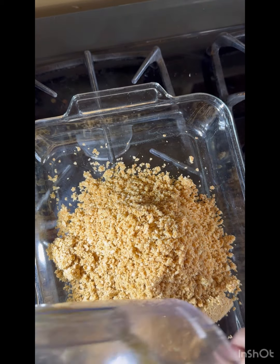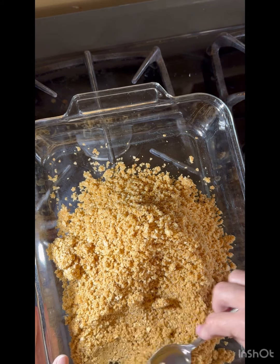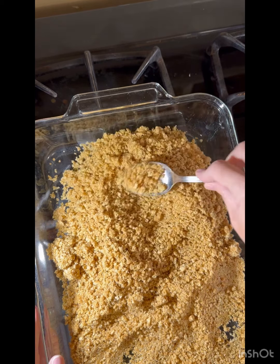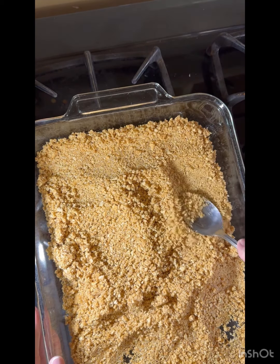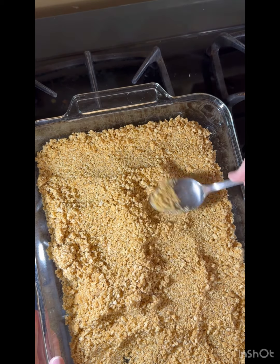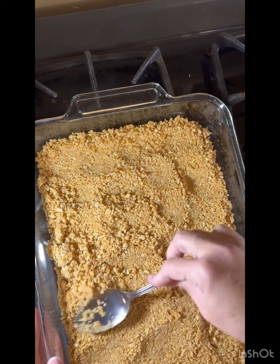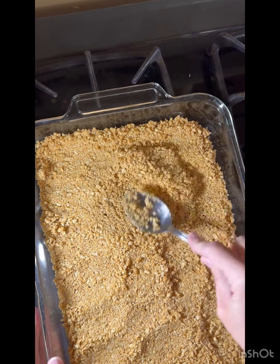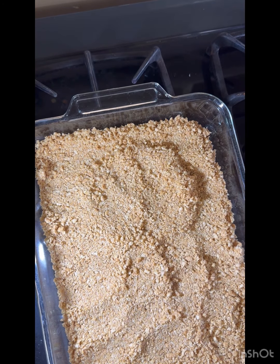The recipe I found online I'm doubling, so if you just want one, cut all those in half. I can't eat a lot of sugar right now, and my sister probably can't either because she's on those shots too. Anyhow, you just pat it down.